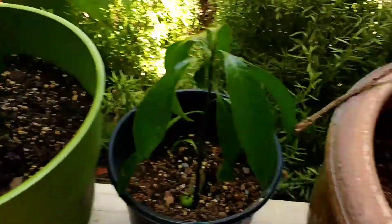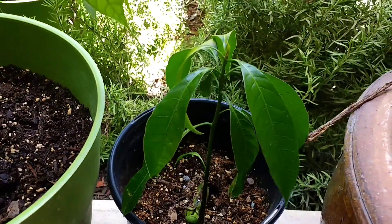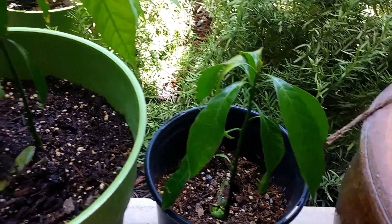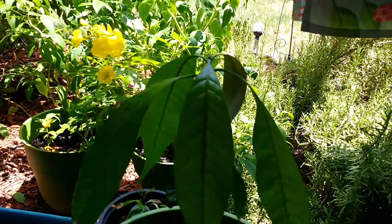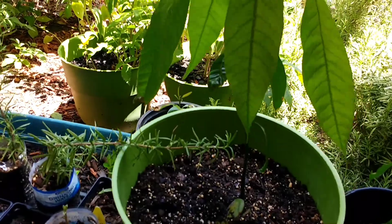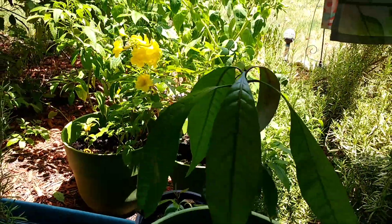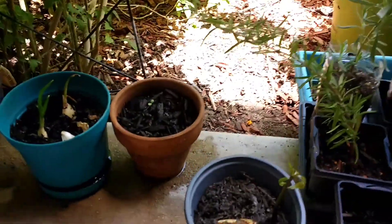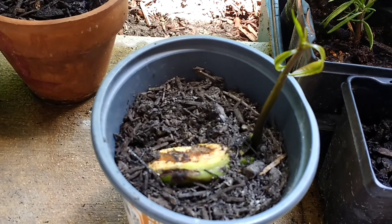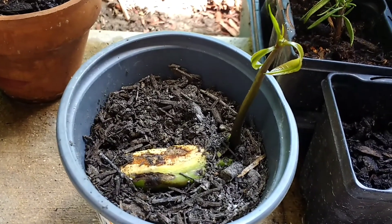Over here, this is one of the mango trees I have growing that came from the seed. This is the first one I did. And this one is the one I planted last week. As soon as I put it in the dirt, the little tree pops up. They're so happy.